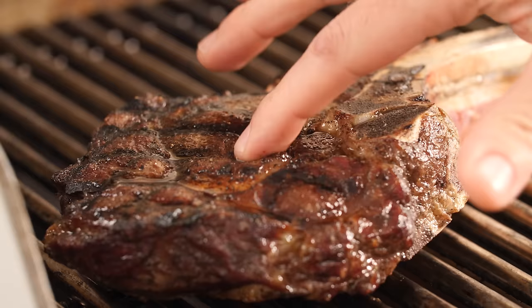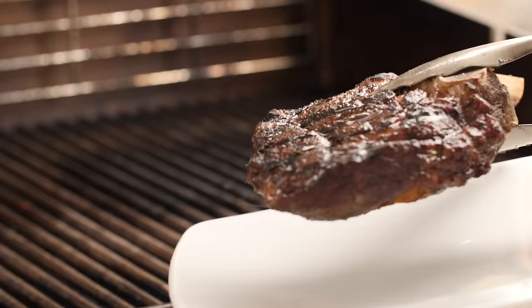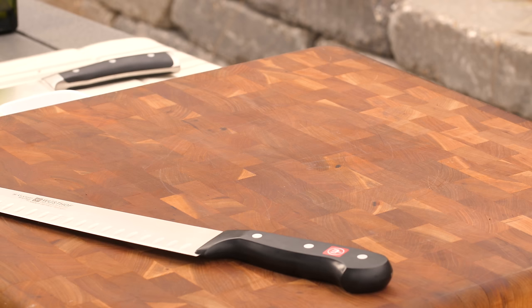My favorite method to check for doneness is to get a good feel for the firmness of the steak. For medium rare, it will still have a good amount of give. It will be more firm the closer you get to mid-well and well done. And like all meat, you'll want it to rest before slicing — I recommend about 10 minutes.